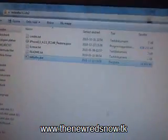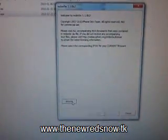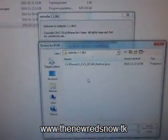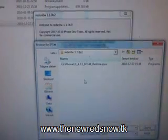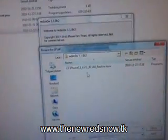I'll simply start RedSnow and then you need to choose your IPSW. You can find the download link for that one in my video description.